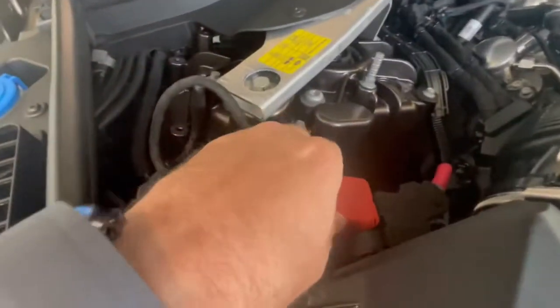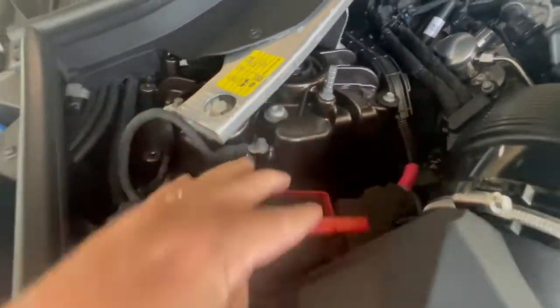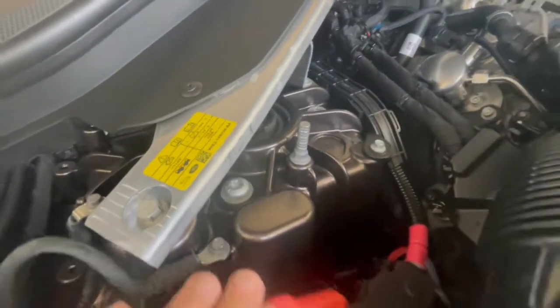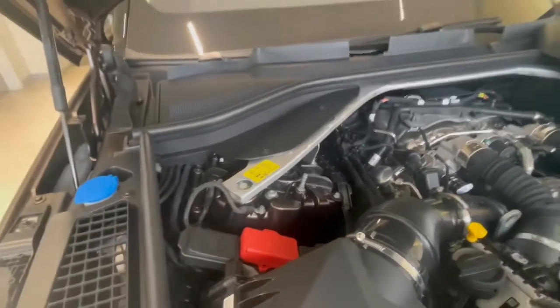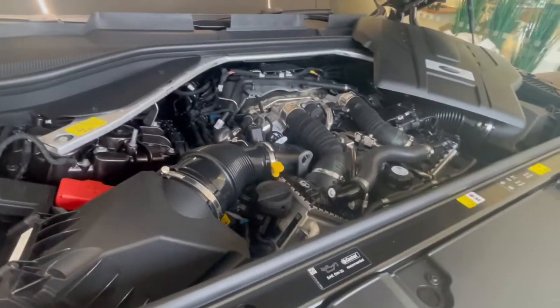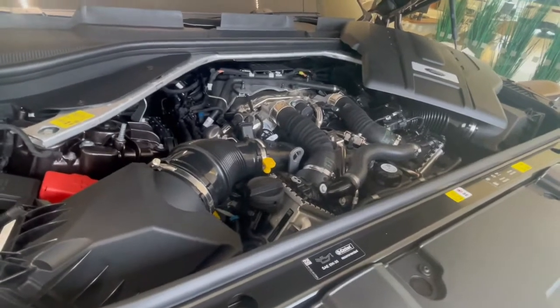I moved the cover over so I could show you where your positive and negative terminals are. Your positive terminal is right here under this cover, and the negative terminal is there. I believe they still have the battery in the trunk area underneath the spare tire.